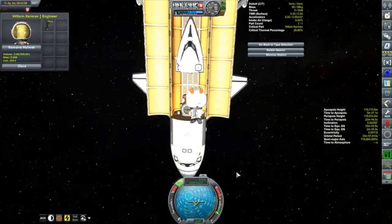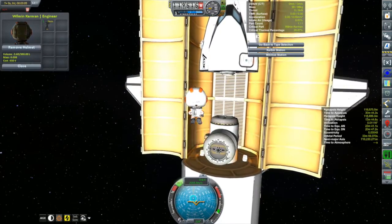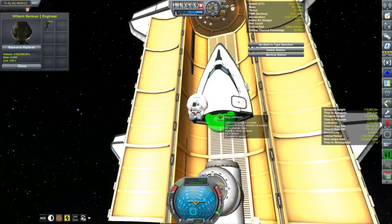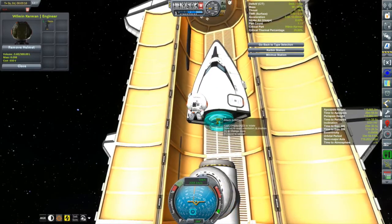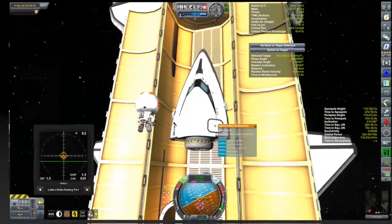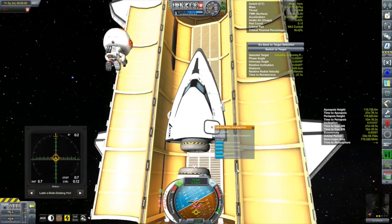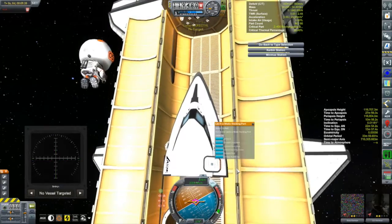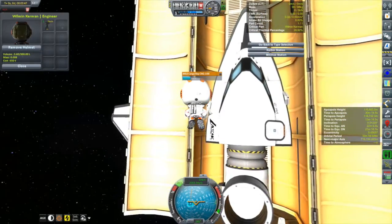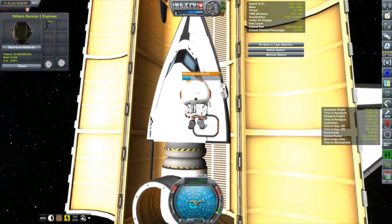Willman needs to do some docking port adjustments because I only have a docking port junior on Ghillie's debris, which I couldn't remove - the Kerbal Inventory System saw the docking port and cockpit as a single part. So I ended up covering the docking junior with a 1.25m docking port I ripped off the Columbia, and it worked just fine. Then Willman puts the thruster blocks back into storage on the station, since you never know when they'll come in handy.